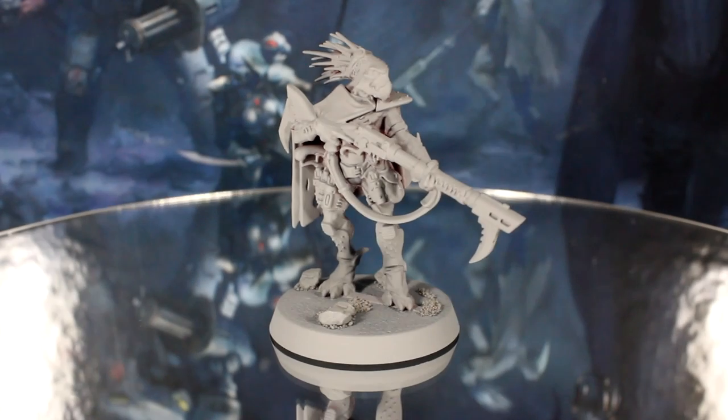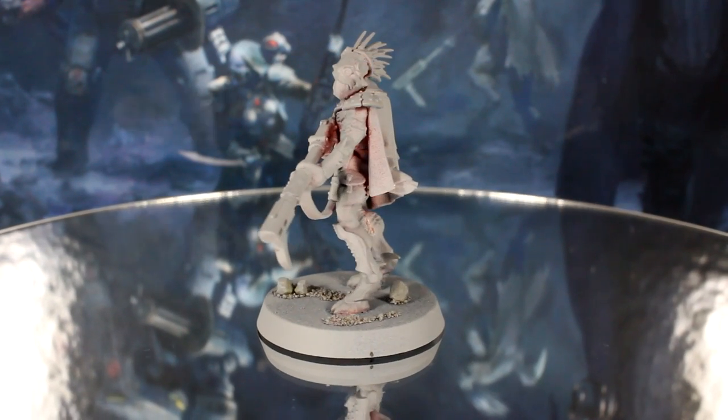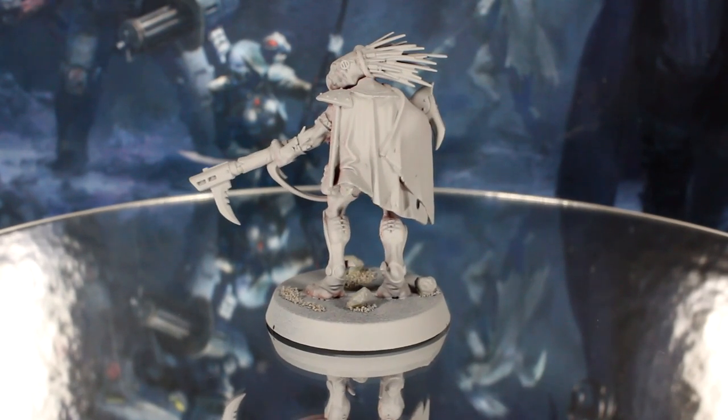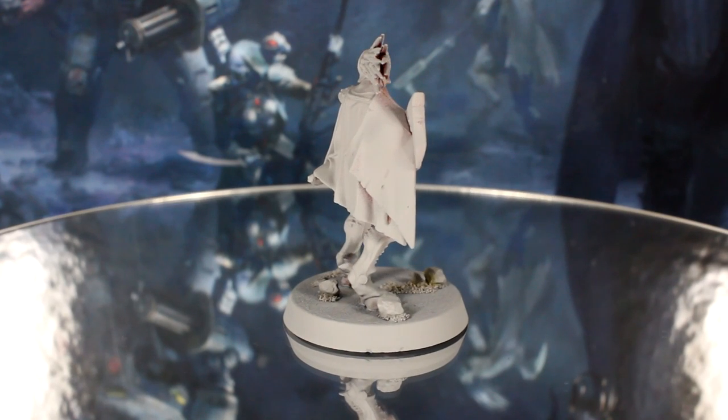Hi everyone, Guy from Midwinter Minis here. In this episode of my speed painting Blackstone Fortress series, I'll show you how to paint up the Kroot Tracker Dayak Greck in less than one hour, using simple techniques and just nine basic paints.